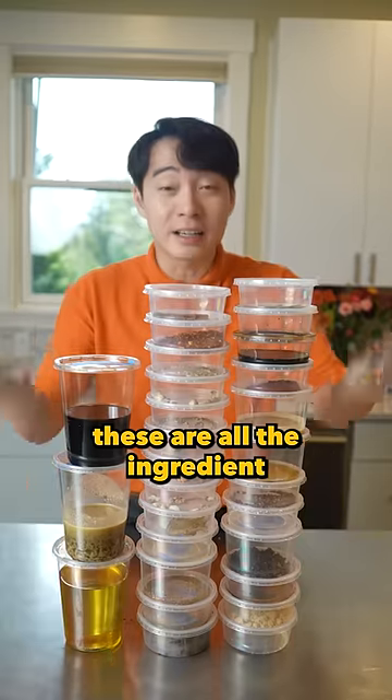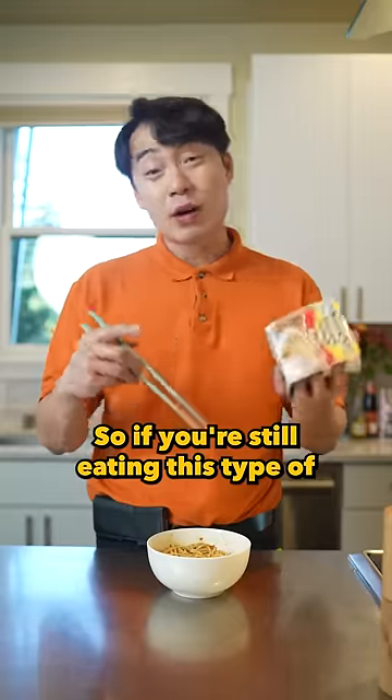Just so you know, these are all the ingredients that go into one pack of noodle. So if you're still eating this type of—